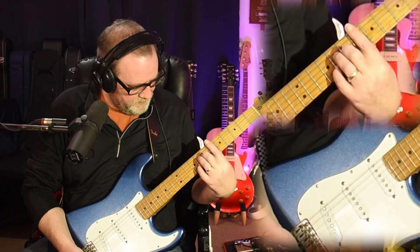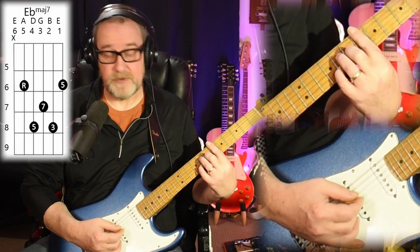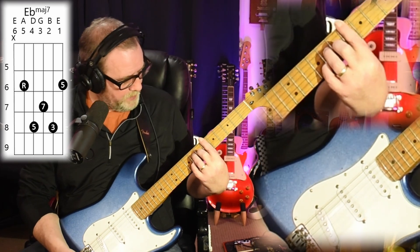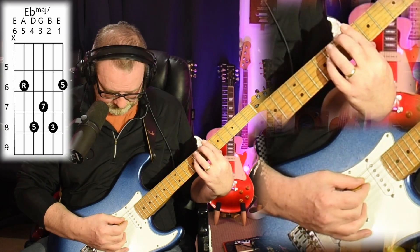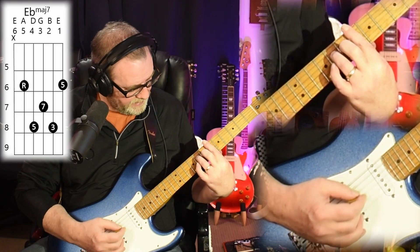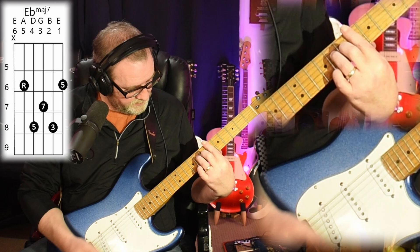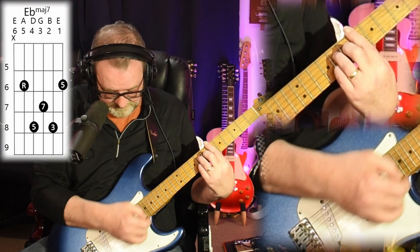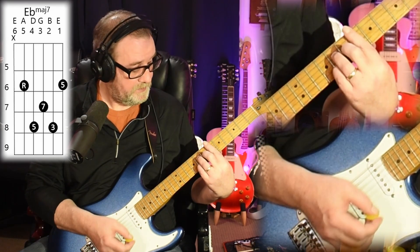We start off with this E flat major seven chord, which has got its root on the A string. I'm barring across the sixth fret, my root's on the fifth string, then on the D string I'm on the eighth fret, G string I'm on the seventh fret, B string I'm on the eighth fret again, and the high E string's on the sixth fret again.